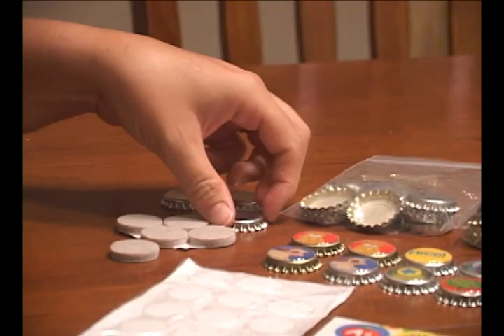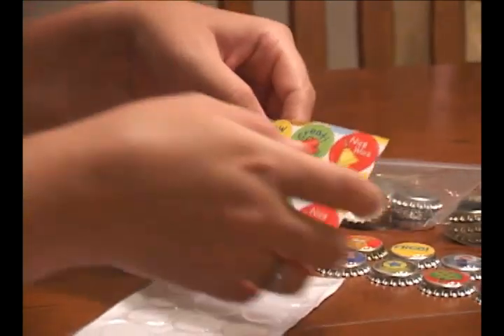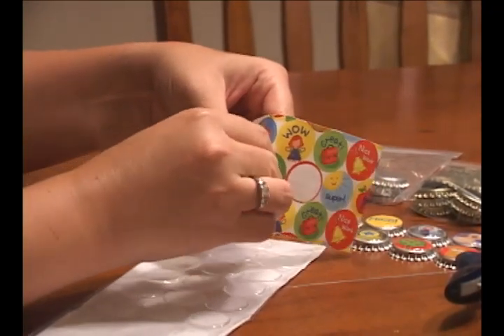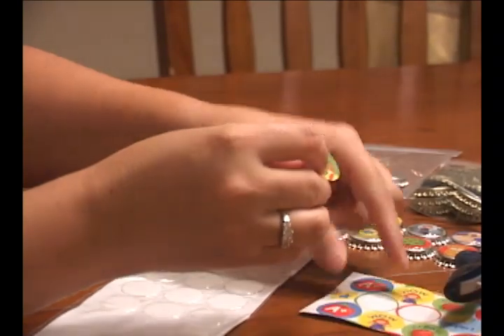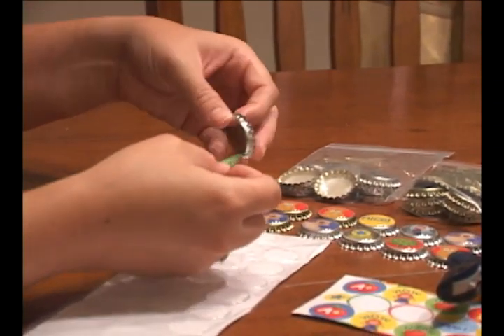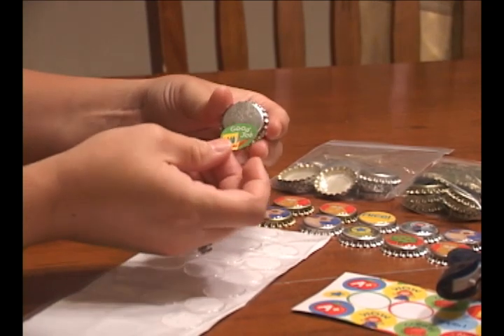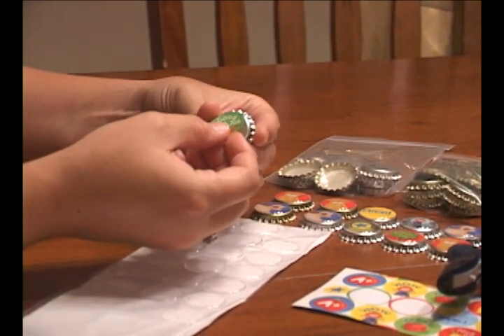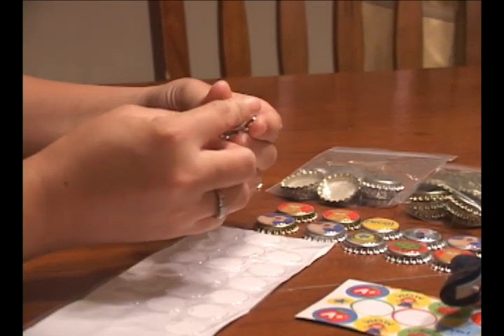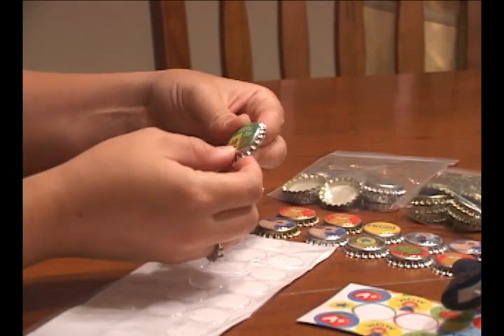To start, pick out what image you want and peel the sticker off. If you're not using stickers, you can also glue the image onto the top of the bottle cap. Then very carefully place the image on top of the bottle cap, making sure it's centered.